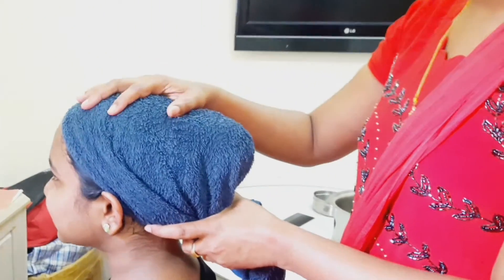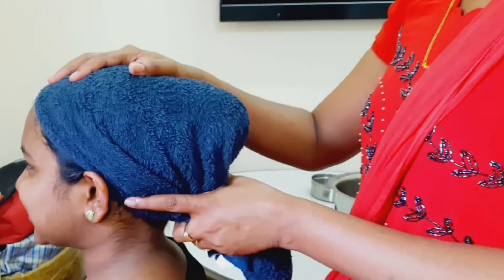Let's do a little hair wash. I will show you how to massage the scalp. It is a simple method. I will use a technique to massage it, and this will help you with hair growth.